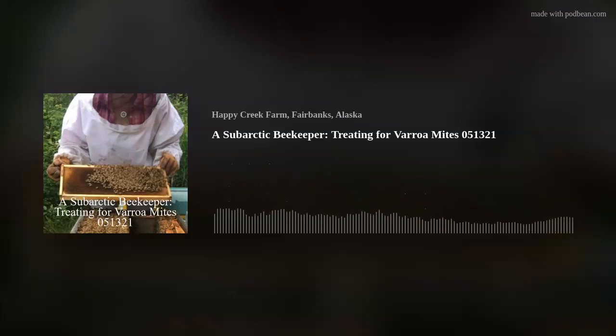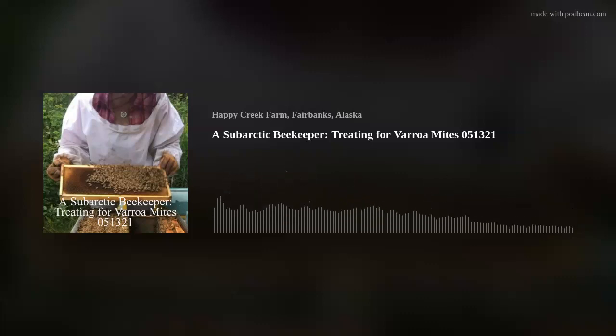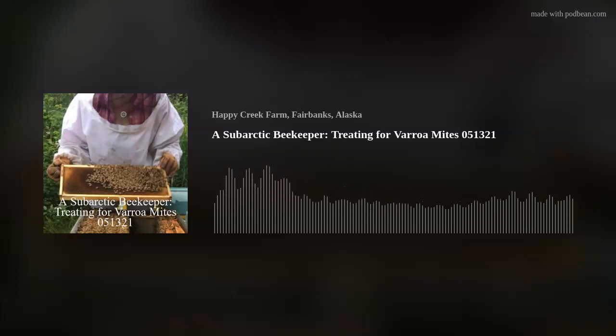Then I'll remove the towel plugging the entrance so the bees can come out. It's going to be a gorgeous day today — no clouds in the sky, probably getting up to a high of 60 degrees Fahrenheit. We've got all kinds of pollen out; the pollen count is high. We've got birch, spruce, aspen, willow. We don't have anything blooming yet though.